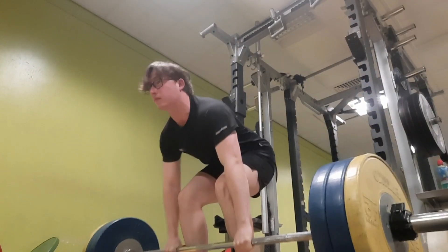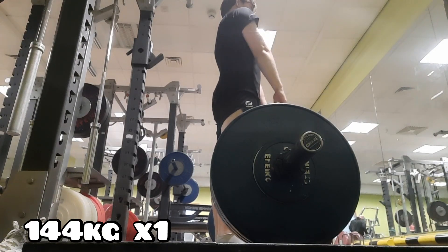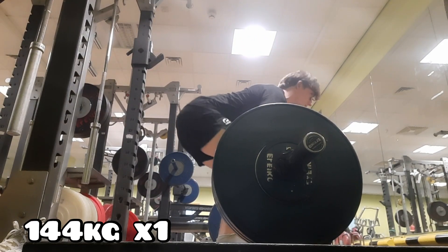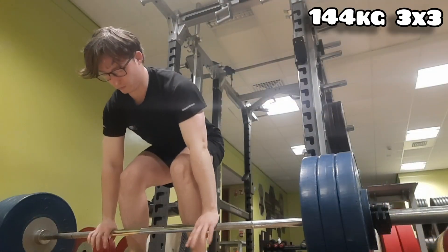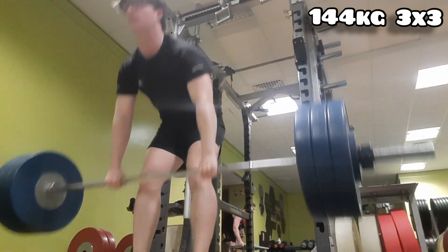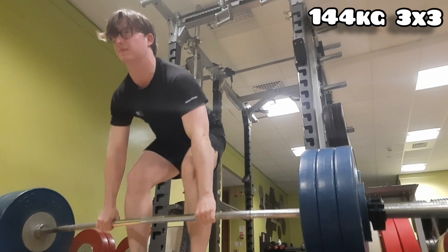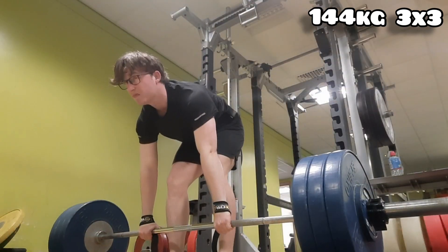Next up we have 144 kg times one rep — this was a warm-up rep for my actual working sets. One rep moved well. Then here are my working sets: 144 times three times three. First set hook grip, then on my second set I did straps because my grip was just failing.